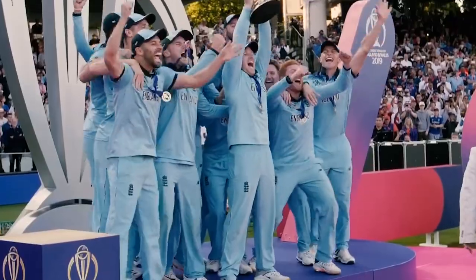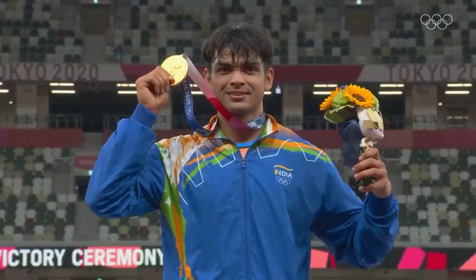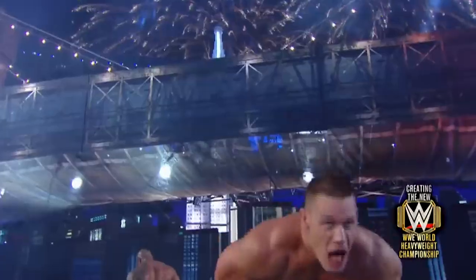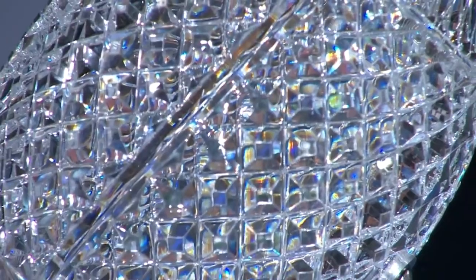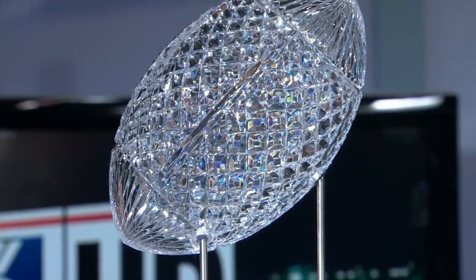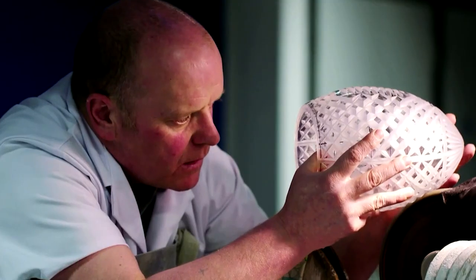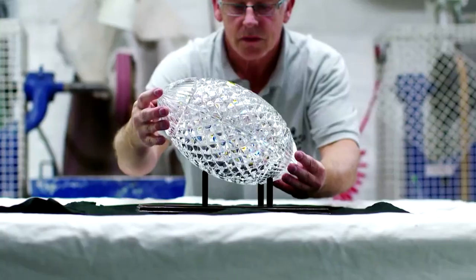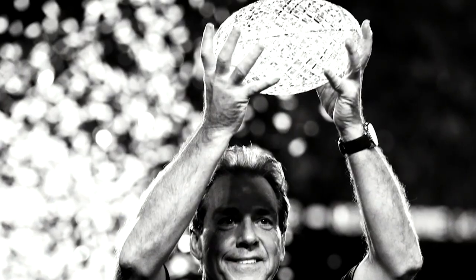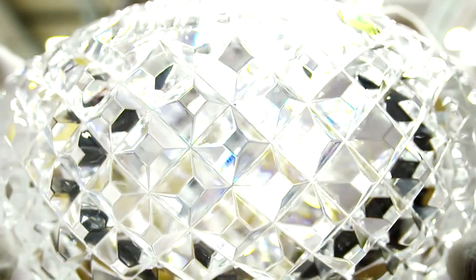In the world of competitive sports, there are few images that define a sport as much as its award, and among those, few designs have ever gotten to being as iconic as the legendary BCS trophy, famously made out of pure crystal. But in spite of its iconic status, few people know how the crystal football is made. As it turns out, the story of this football icon is as interesting as those of the people who win it. So that's what we'll be covering in today's video.